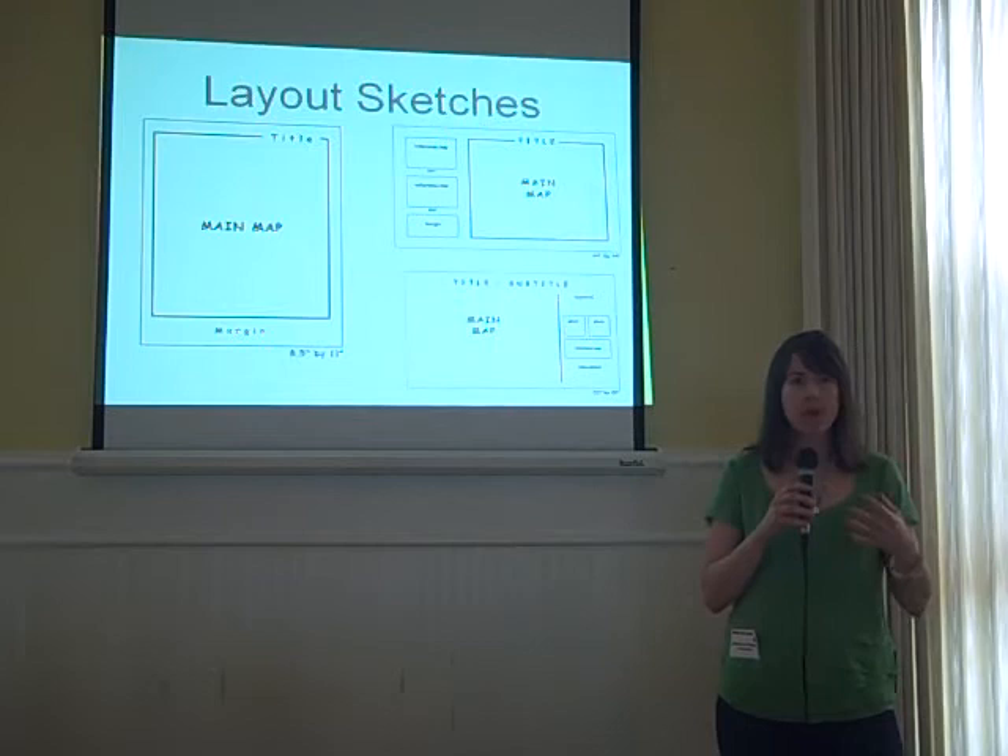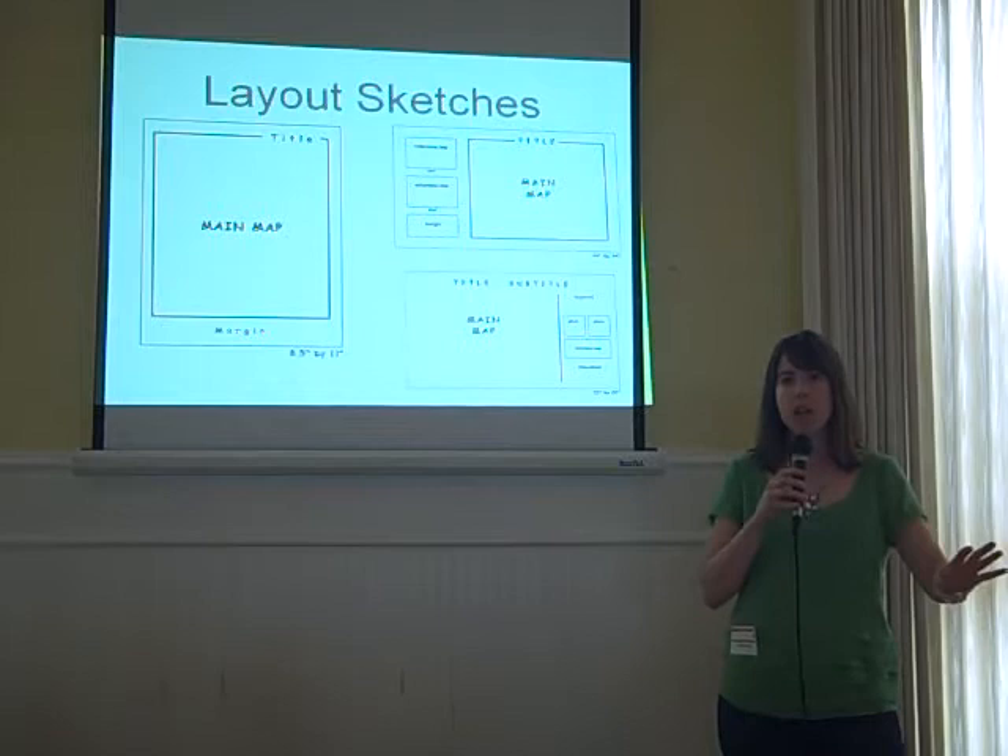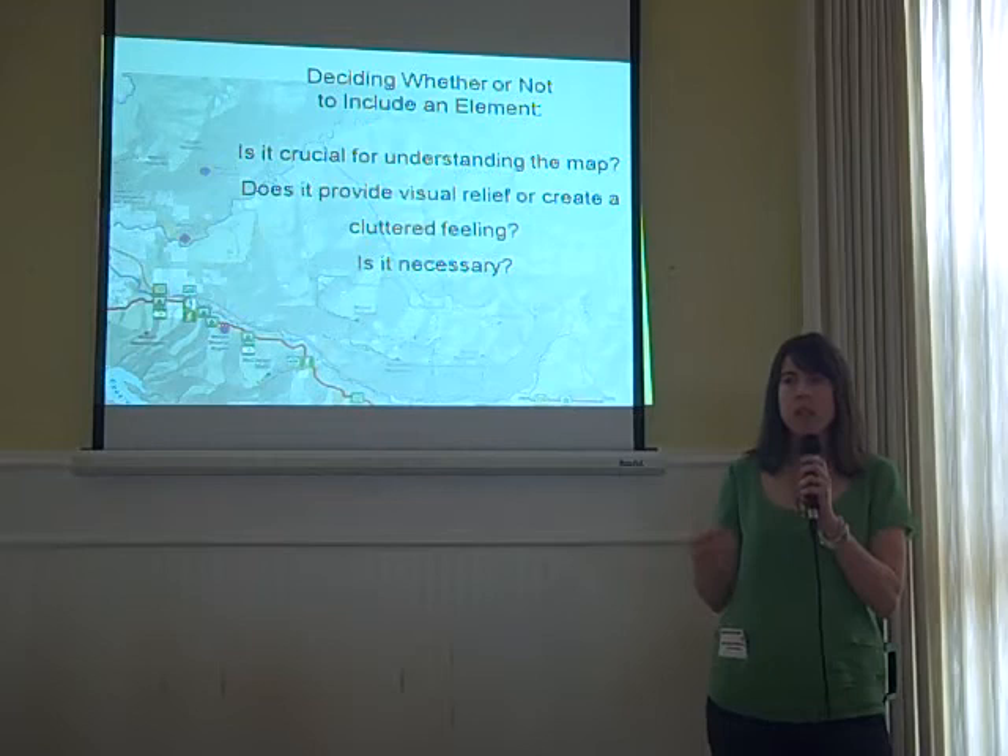The third tip is to use layout sketches. Just get away from your computer, use pen and paper and make a bunch of them. The first few you come up with probably aren't going to be the best. You make a bunch, and that's how professionals really get toward that end design.